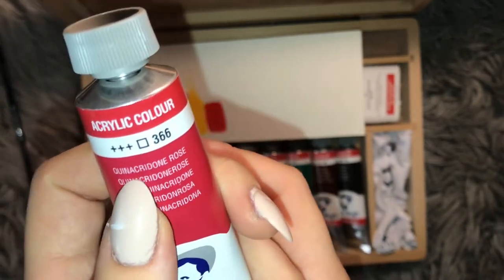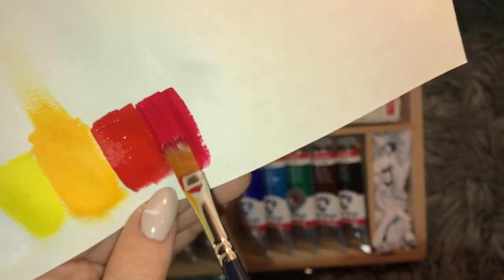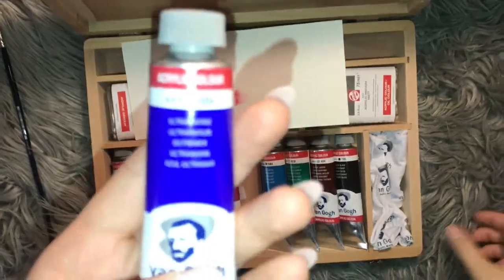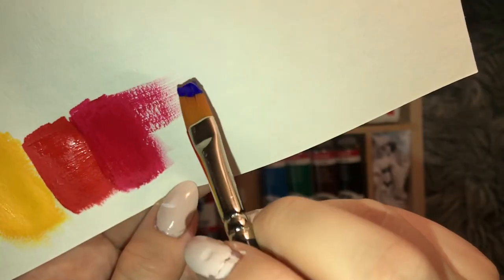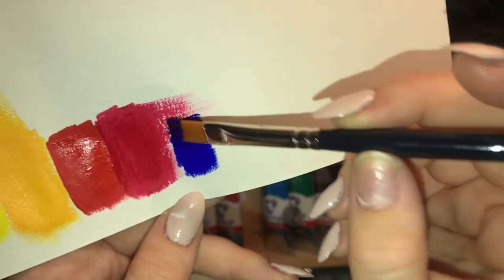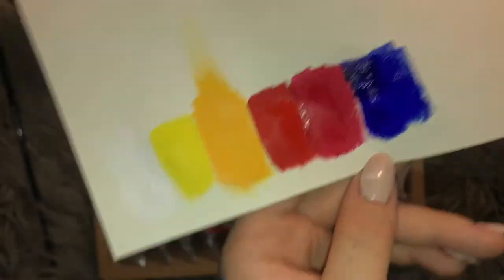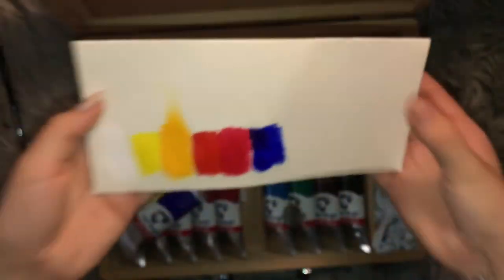Okay, next we have the... what's with these names, man? Quinacridone Rose. Wait, I was gonna say lilac. I don't even know what color that is. Next we have a classic paint — an ultramarine. Let's see if we can focus. It's pretty pink. Oh, it became so pink. It's a pretty — I wouldn't say basic but it's a pretty standard ultramarine color. Look at that, very pretty. It's like the mother of blues.